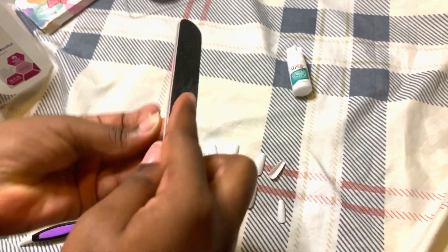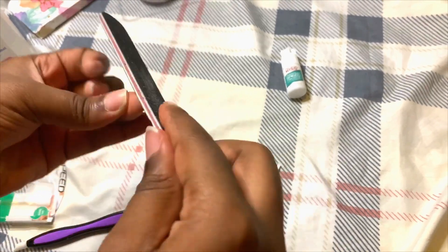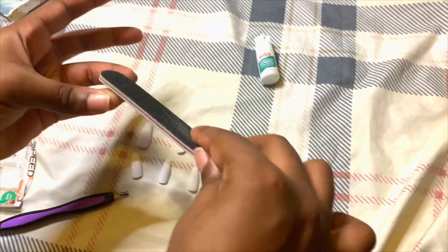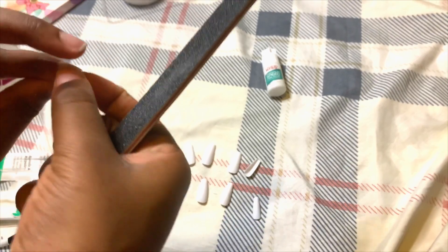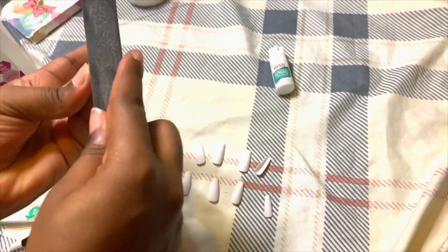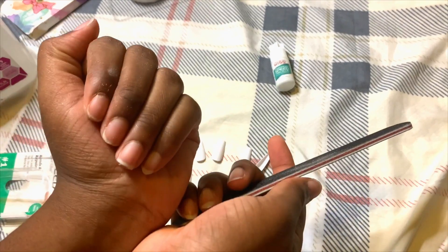The only thing I knew about filing nails was that you have to make them thin and take away the edges from your natural nails. So I tried my hardest to do that. And yeah, you guys are already seeing how it's looking. Like I said, I'm not a professional. I didn't have enough equipment. So yeah, that's that.